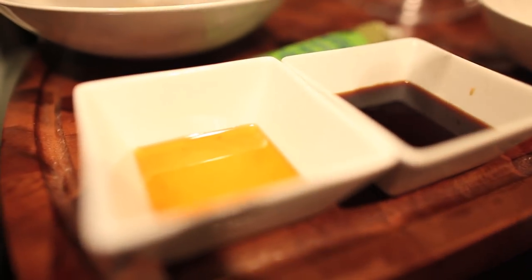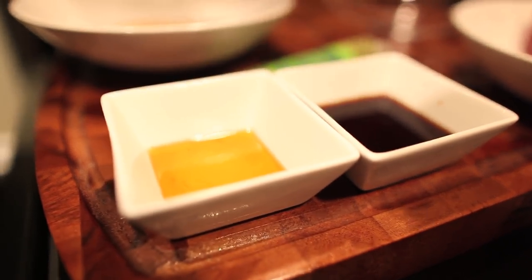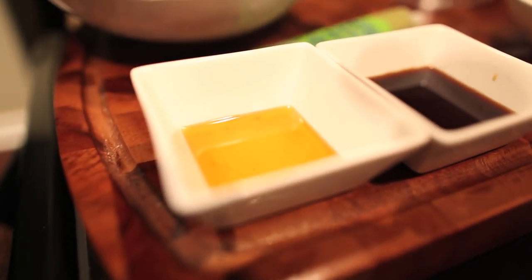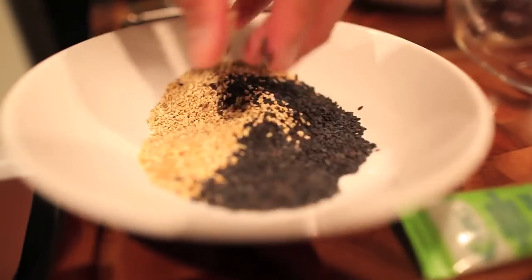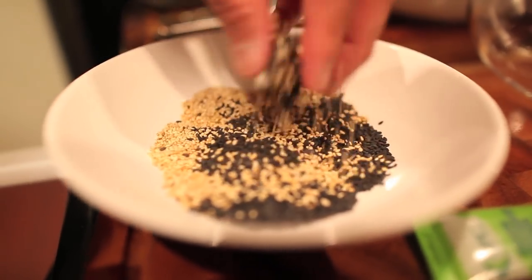Then we have a ponzu, which is soy sauce and lime, sesame oil, wasabi paste — you can get it like this — and then you have white and black sesame seeds.